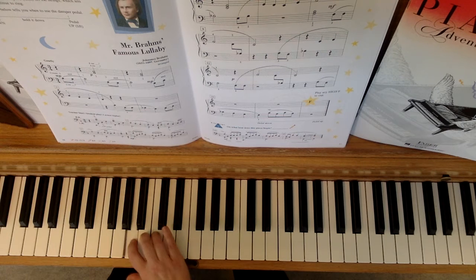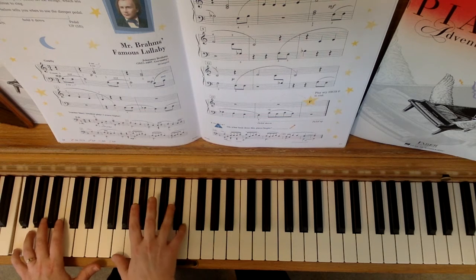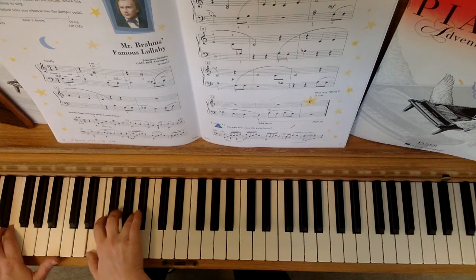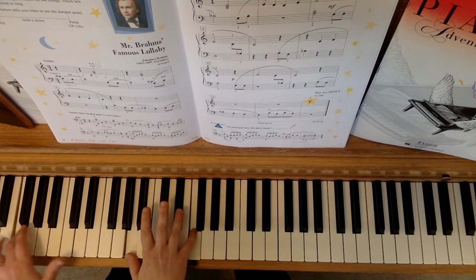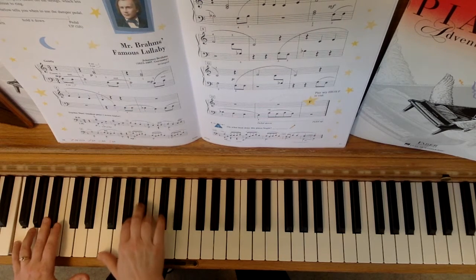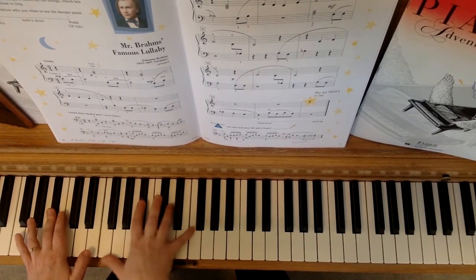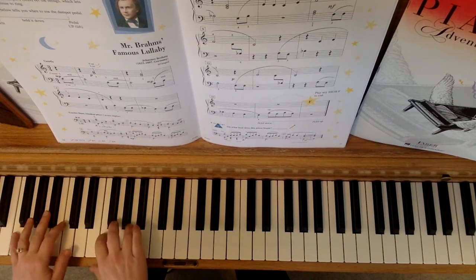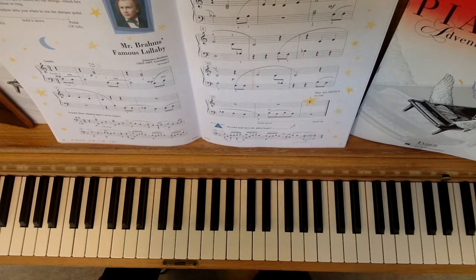One, two. One, two. And then you play. I hope that helped. Good luck.